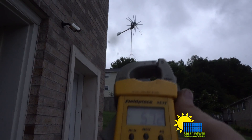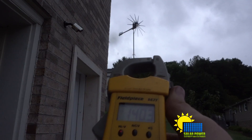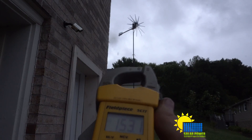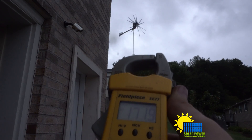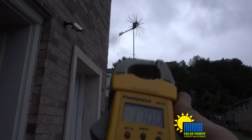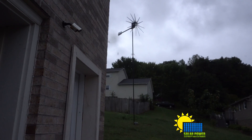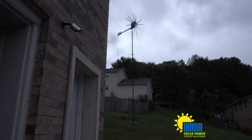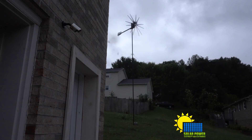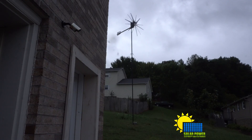Ladies and gentlemen, you can see it's spinning with our step-up transformer, and now we've got 115 volts, 124, 143, 150, 160 volts, 170, 180, back to 160 volts. So yeah, we are making some power, and that is with the step-up transformer attached — I'm pretty happy with the results.